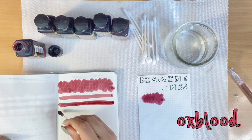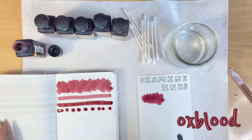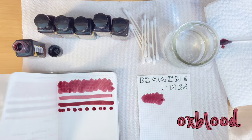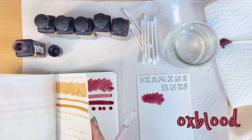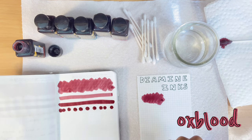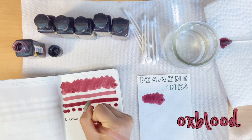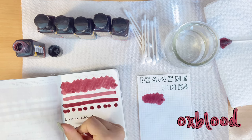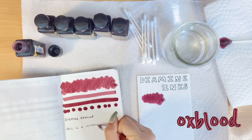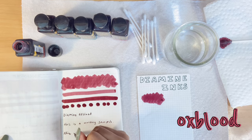The color is pretty flat — there's not really much shading, shimmer, or sheening. I don't really know much about fountain pen and ink stuff; I'm pretty new at this. According to my research, shading, shimmer, and sheening are different properties of ink, though I got a little confused trying to explain them. This is not an official review. I'm mainly just looking at the colors. To me, Oxblood is flat — no shimmer, no sheen, just a plain red.